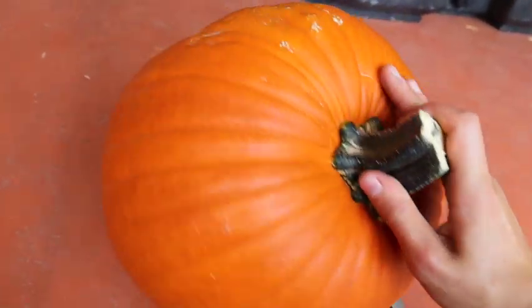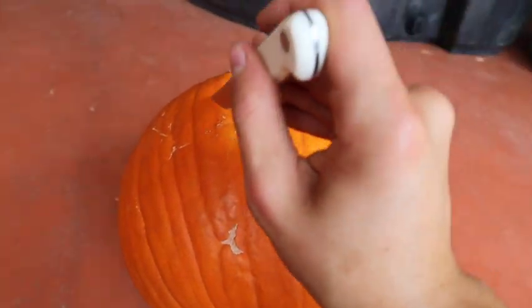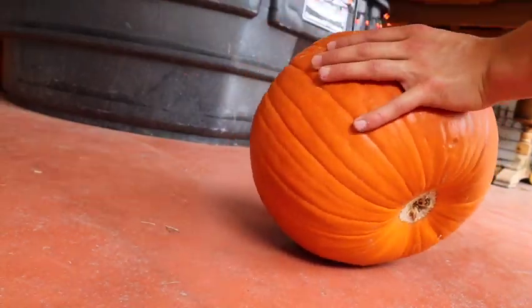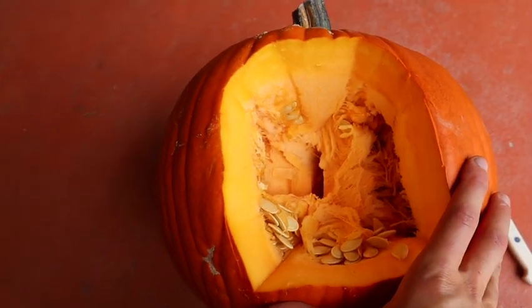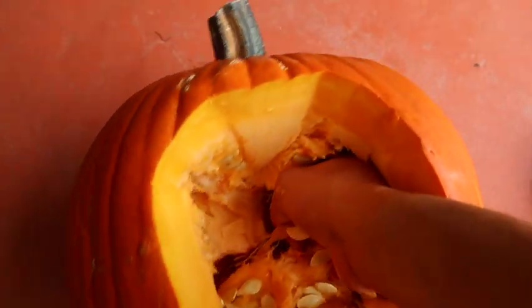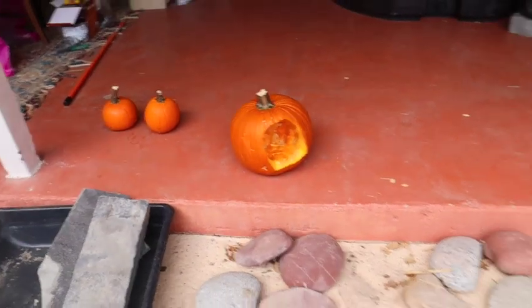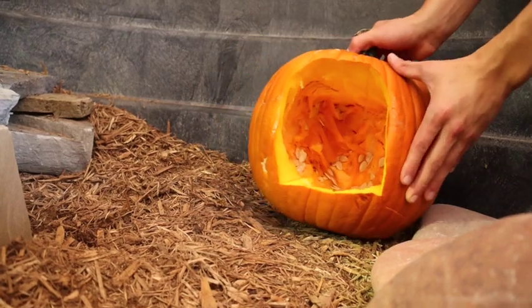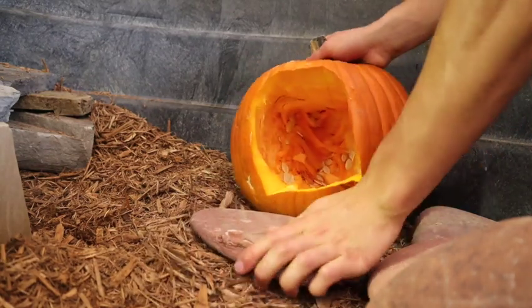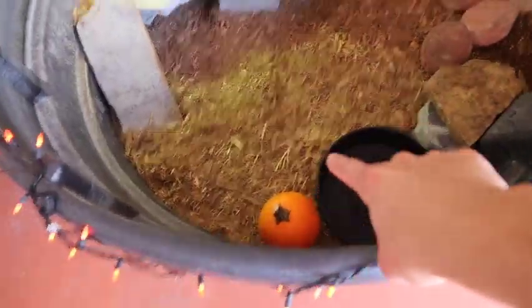We're cutting all the way around so the tortoises can go inside and chill. Voila — there's our pumpkin hide! Now we've got to hollow out the insides, pull out all that pumpkin meat, and feed it to Fury and the other tortoises. Look at all that delicious slimy pumpkin meat — let's take some to Fury! Our pumpkin hide is done. Let's go ahead and put it in the tub. We've got our little pumpkins inside and our hide — I think this thing is almost ready for tortoises.